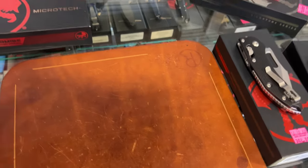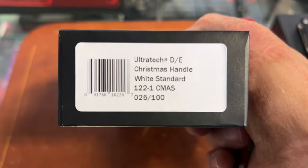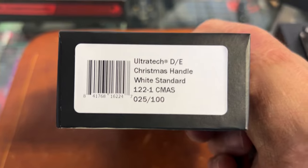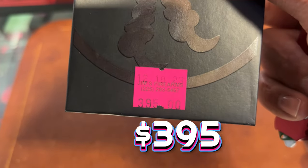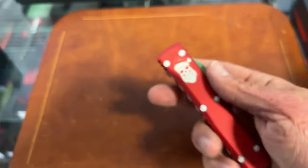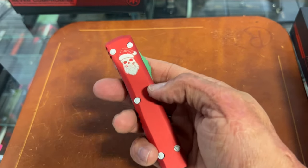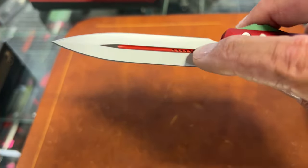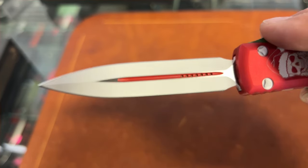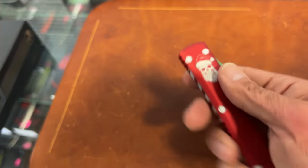We got another version just like the one I just showed y'all. This is the Ultratec — the bigger version with the double edged blade. There's the price, a good bit cheaper than the one I just showed y'all. Same outside styling but longer handle. Like the white hardware. You have that double edge with the center fuller with the red and then the satin flats. That is wicked looking — super cool.